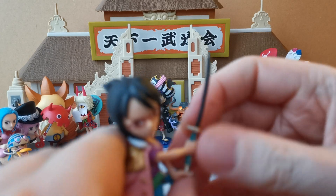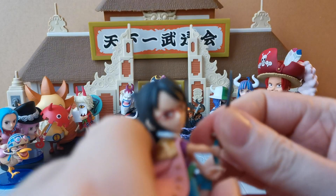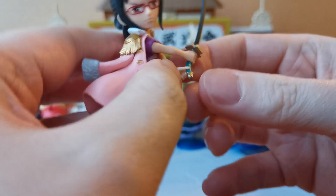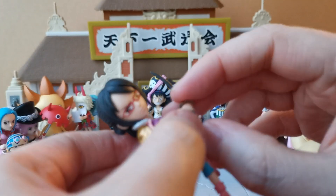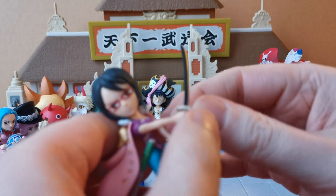Oh my goodness, nope, not like that. Well, it's through part of the hand but not the other part, and that is the important part. If I click this in here like so, if I get her fingers around — there we go, we have done it folks! We have accomplished the thing that we set out to accomplish.